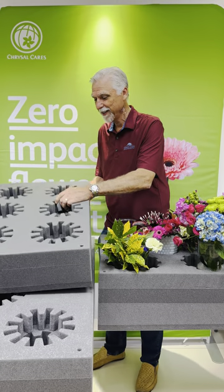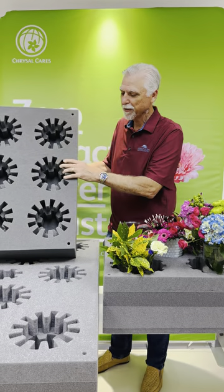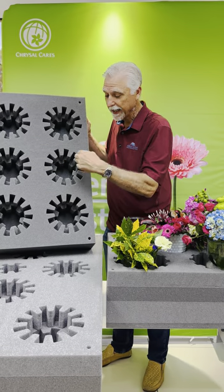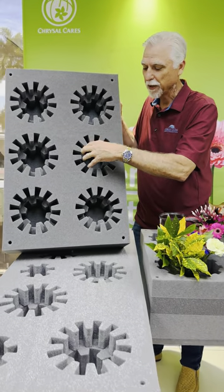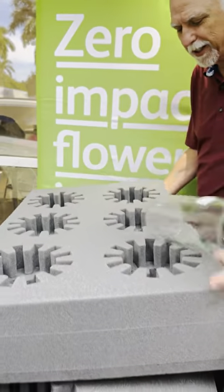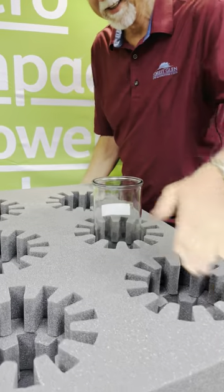I'm gonna run over the features and benefits of it. I'm gonna start with the six-hole transporter — and obviously the name is six-hole. They are a geared type hole so it grabs the container when you put it in there. Let's go ahead and place one in there so you can see how tight it goes in.